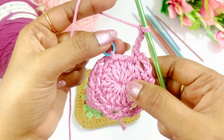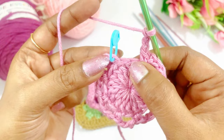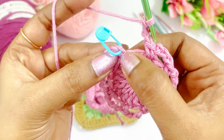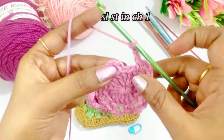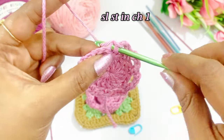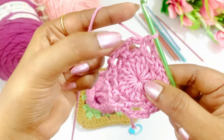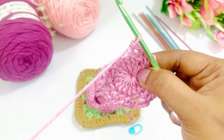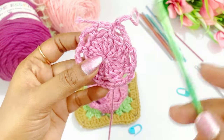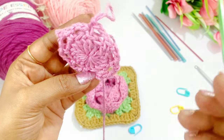Now we are at the end of this round. Here we will have one chain to skip, and we are going to slip stitch in the single crochet that is the very first chain of this round. So remove the marker and work a slip stitch into the chain stitch. There will be 8 repetitions — that is chain 4 for 8 times. Let's check: 1, 2, 3, 4, 5, 6, 7, 8.